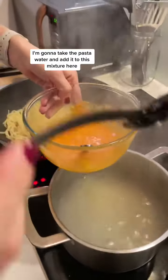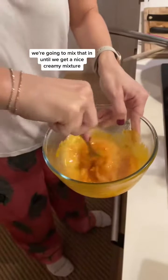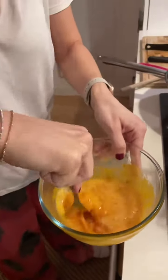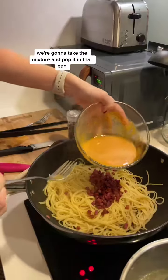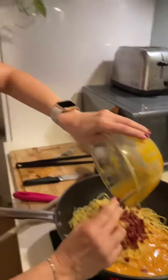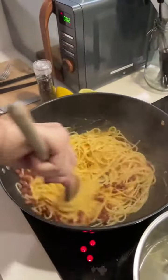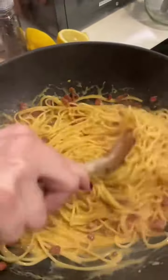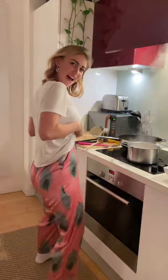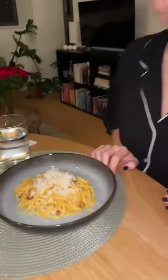Add the pasta to the egg and parmesan mixture, then move everything into the pan — which is off the heat — and mix it all together until you get a nice creamy mixture. And that is the finished product.